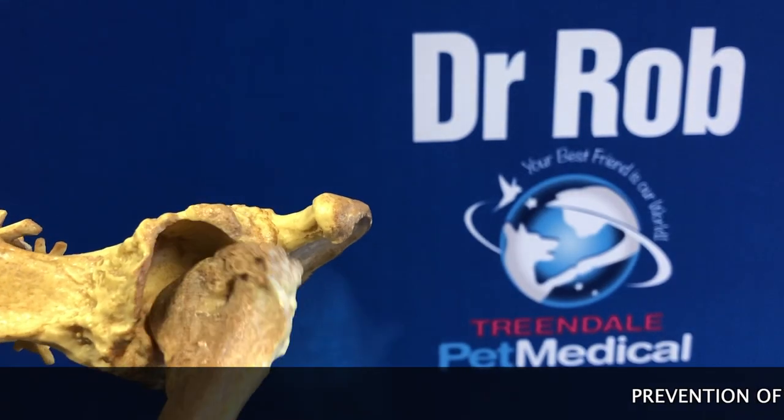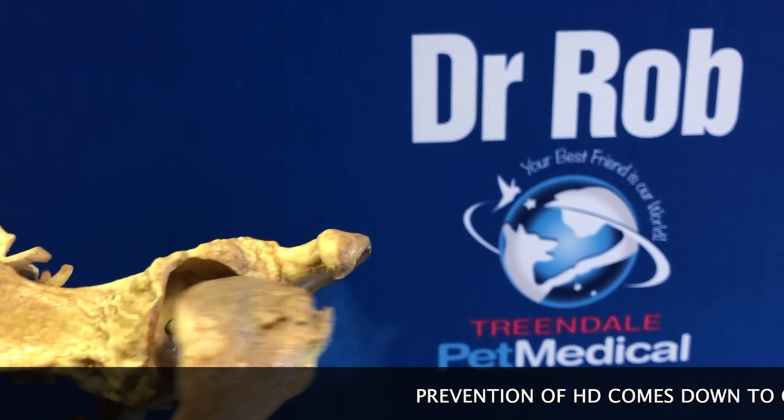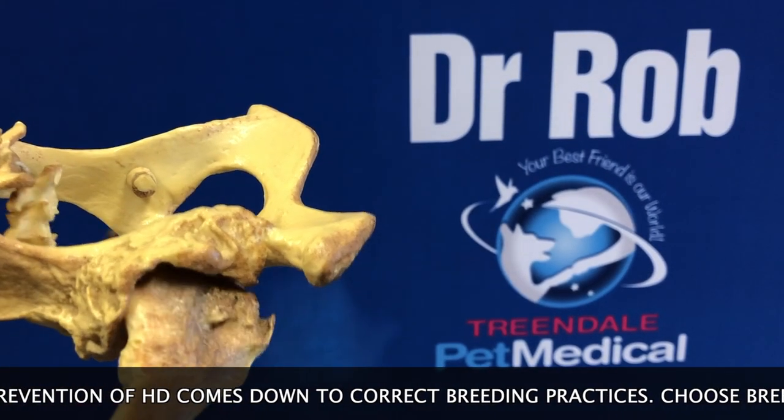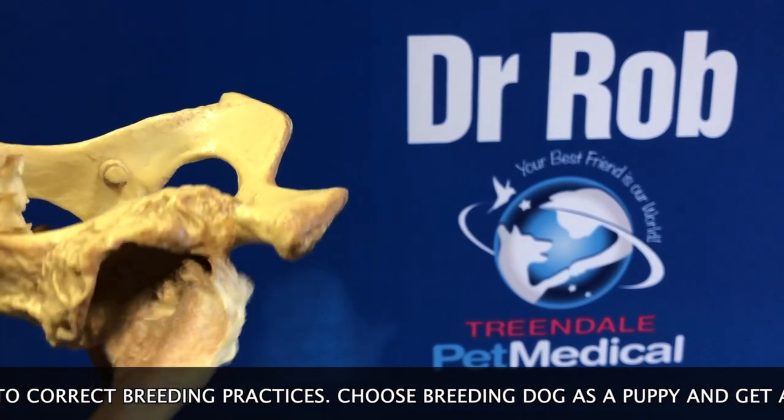Hip dysplasia leads to severe osteoarthritis and ongoing chronic pain. To prevent this, we need to be very careful when selecting breeding dogs.